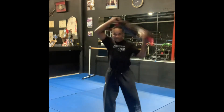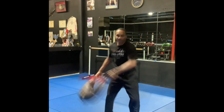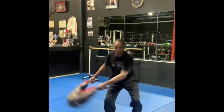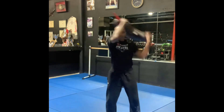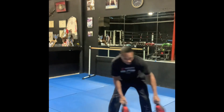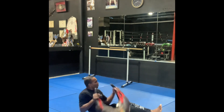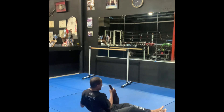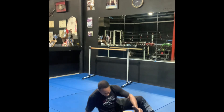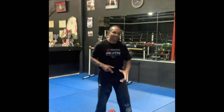Spin squats — be explosive: one and, two and, three and, four and, five, six, seven, eight, nine, ten. Immediately grab a seat at 45 degrees — torso twist: one, two, three, four, five, six, seven, eight, nine, ten. Rest about 30 to 40 seconds, then repeat for your next set — get five sets. Let's go!